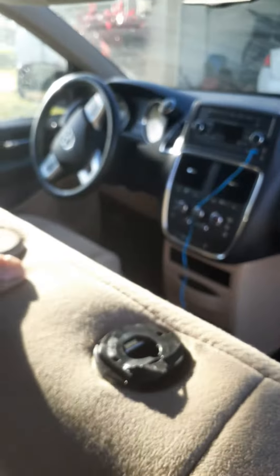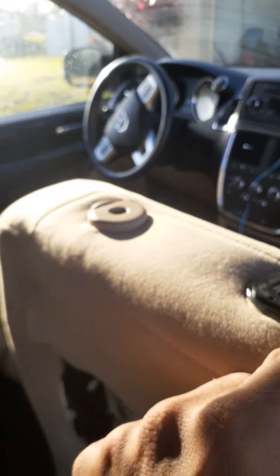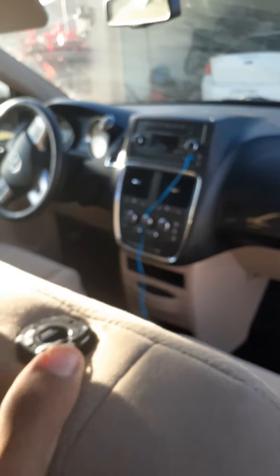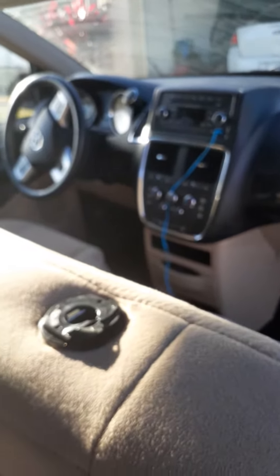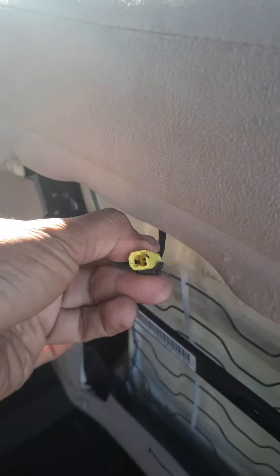To remove the headrest, just press these little buttons here and remove the ring, and press this one here — boom, it's out. Also disconnect the headrest unit from the electrical cord.